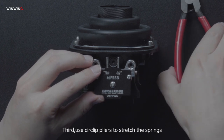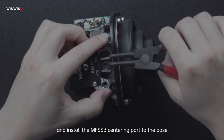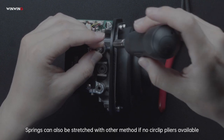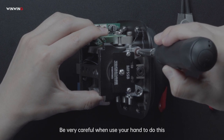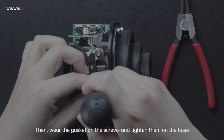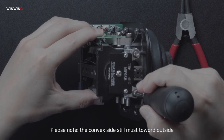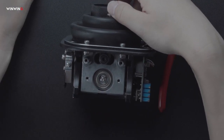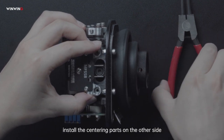Third, use circular pliers to stretch the springs and install the MFSSB centering part to the base. Springs can also be stretched with other methods if no circular pliers are available. Be very careful when you use your hand to do this — don't get scratched. Then, wear the gasket on the screws and tighten them on the base. Please note, the convex side must face downward, that is, toward the installer. Follow the same procedure to install the centering part on the other side.